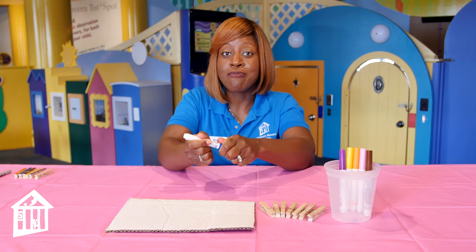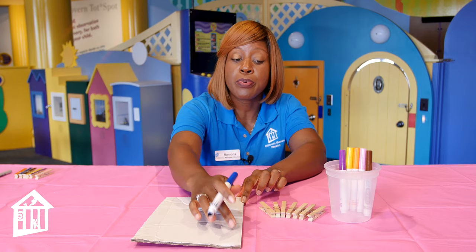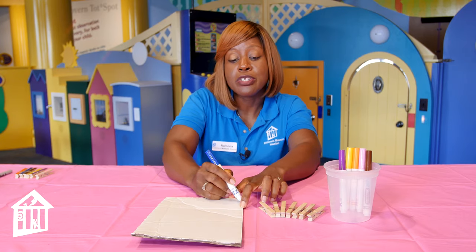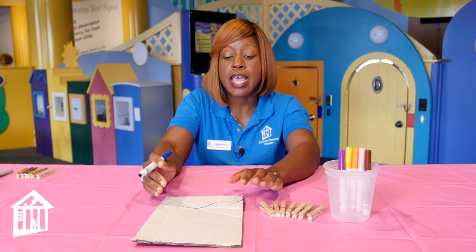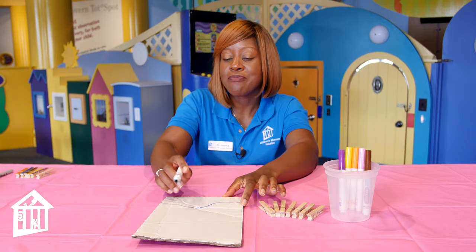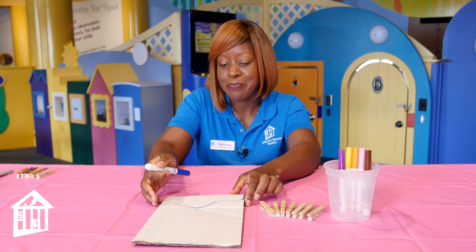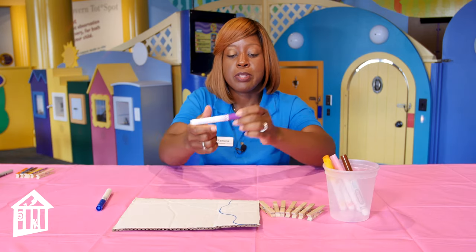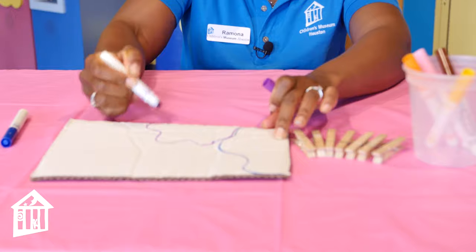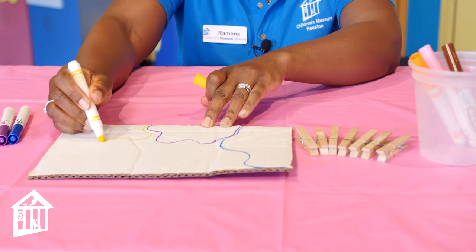I am going to take my first color and simply draw a pattern. The idea is to use the edge of your cardboard because that's where your toddler will clip the clothespins to match the color. You can draw circles that extend to the end of the cardboard, or you can color it in. For this activity, I'm going to do an outline and have my toddler color it in. I'll do blue, then turn it around and do the same thing — two on this side — and outline in purple. I think I'll do yellow next, and then go around the entire board.